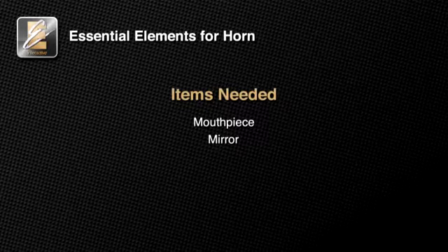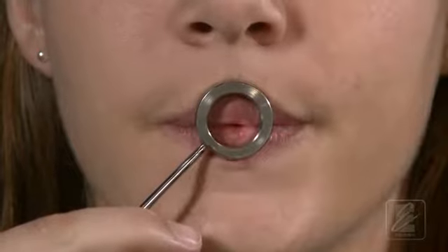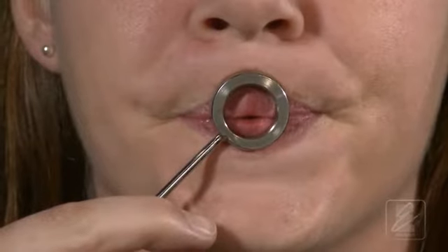To create a sound on the horn, your lips must vibrate inside the mouthpiece as you blow air into the mouthpiece. Watch as Katie demonstrates this for us. We can use this brass visualizer to show you what the lips should look like inside the mouthpiece. Notice that the opening where the air comes out, or the aperture, is actually quite small. To produce the proper sound, it's important that both the upper and lower lips vibrate.